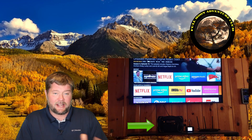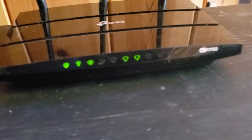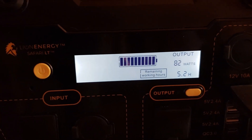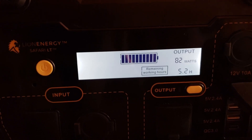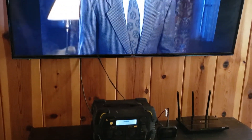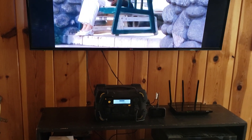I've got everything turned on and connected. We are running the 60 inch TV, our Wi-Fi router, and our Verizon Jetpack is charging. We have a Fire Stick in the back of the TV, and let's see what we are using right now — 82 watts. So that should last us 5.2 hours. We have total internet for the entire house so everybody can use their phones, tablets, laptops, watch TV — anything like that. So we're going to see if it lasts 5.2 hours like it says it will.